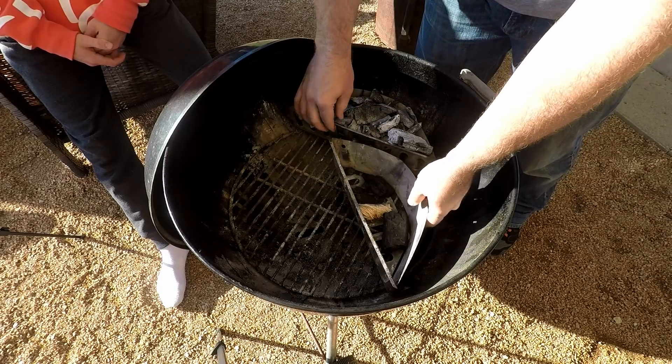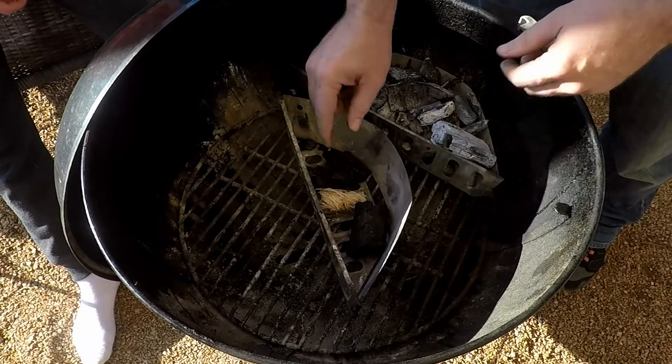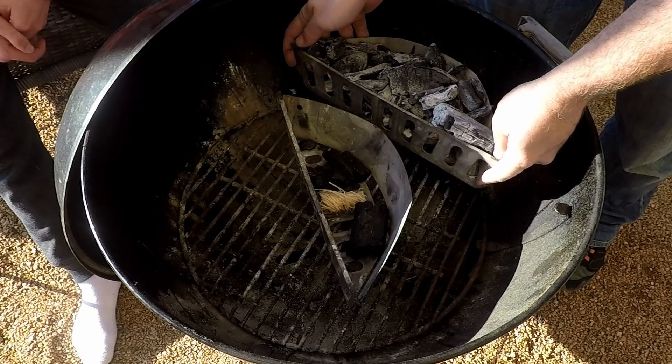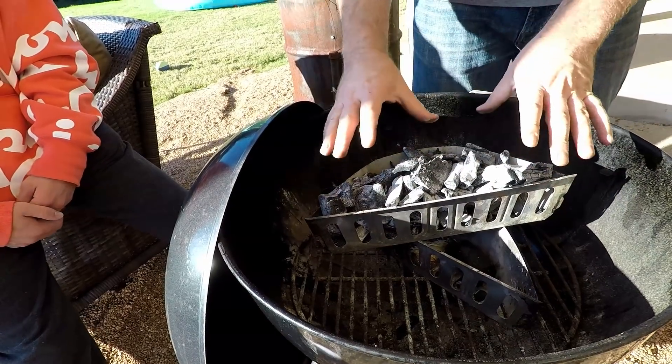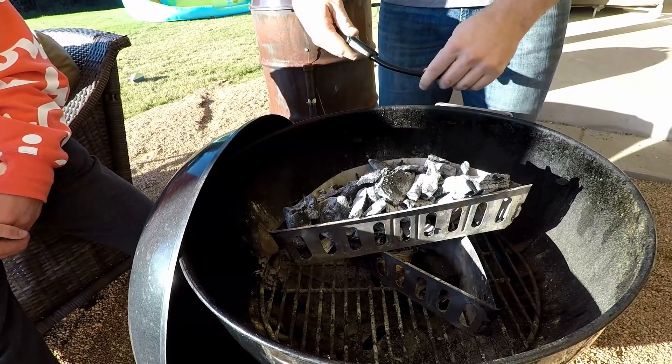These are available down in the link and they are a lifesaver — these little charcoal bins. What you're gonna do is place one in the middle with your haystack, a couple of charcoal pieces on the sides, and then put your fully loaded basket on top and start your haystack.